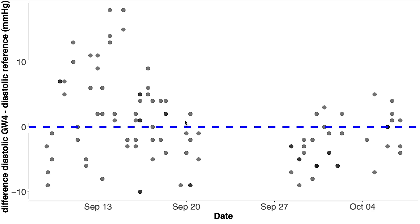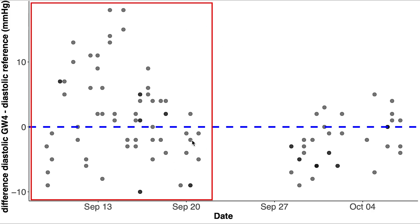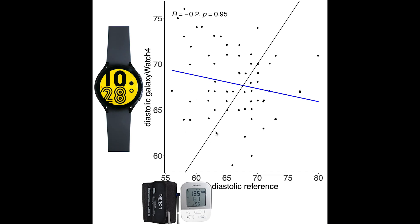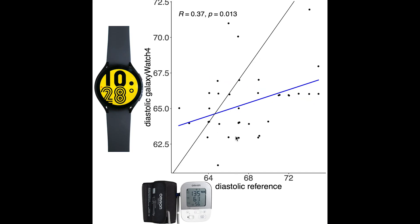Let's take a look at the diastolic blood pressure over these two periods. In the first period the Galaxy Watch sometimes detected a too high and sometimes a too low blood pressure, whereas in the second period it tended to be too low. For the first period the values are in a correct range however there's no correlation. In the second period, similar to the systolic, there is more correlation but the values tend to be too low.